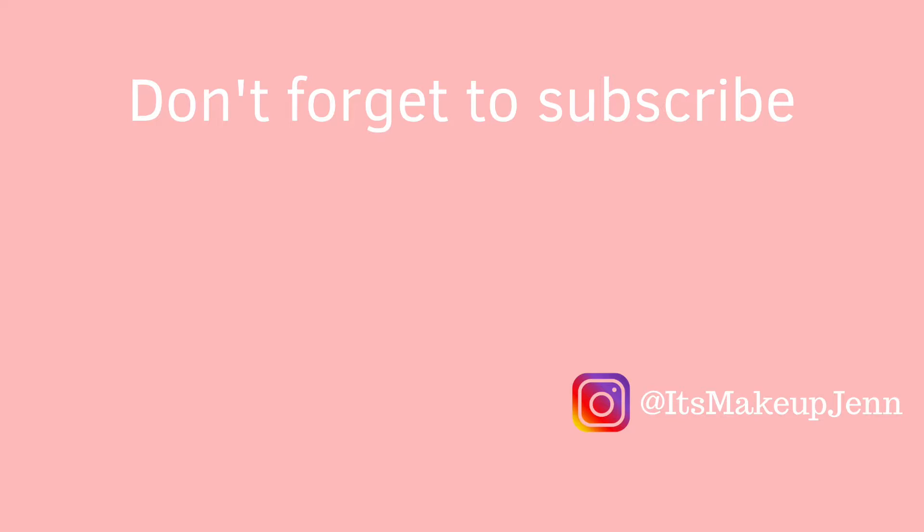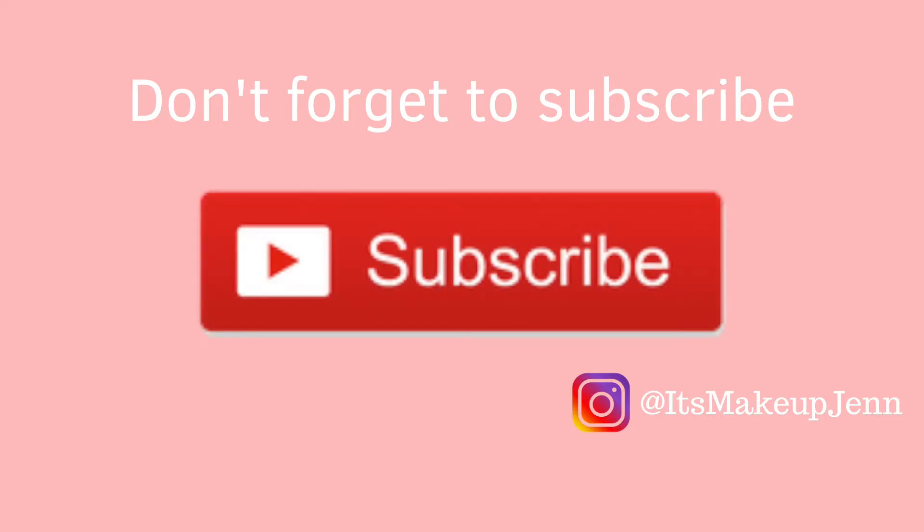This is the final look. I really hope you enjoyed this video because the struggle with the eyeliner was so real — I almost did not post this video. I thought it could be nice to share the real life struggles with you, to be as real as possible. I really hope you did enjoy this video and I will see you on my next one. Mwah! Bye!